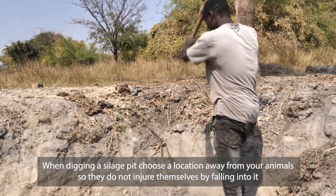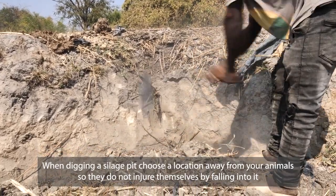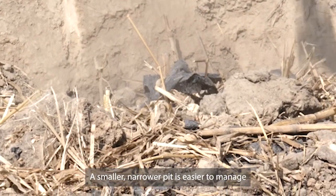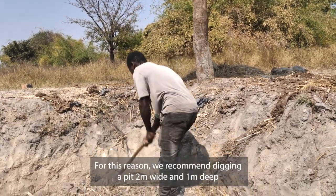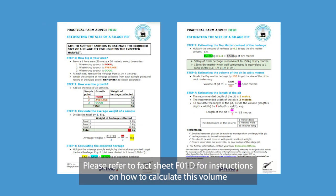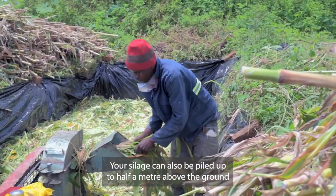When digging a silage pit, choose a location away from your animals so they do not injure themselves by falling into it. A smaller, narrower pit is easier to manage. We recommend digging a pit 2 meters wide and 1 meter deep. The length depends on your desired volume. Please refer to fact sheet FO1D for instructions on how to calculate this volume. Your silage can also be piled up to half a meter above the ground.